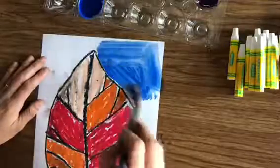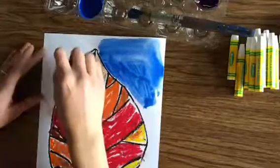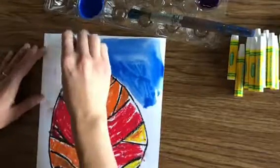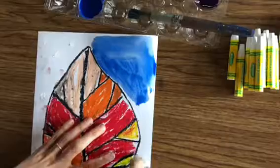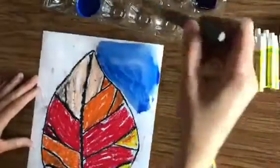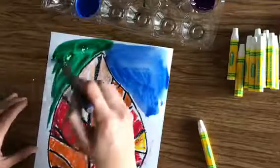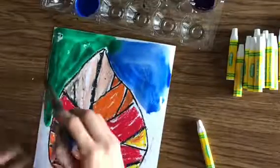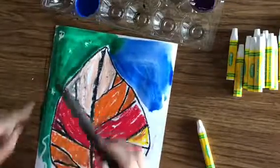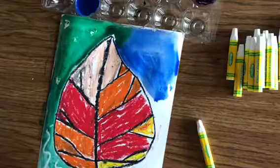Almost forgot a trick I can show you. If you want a little surprise on yours, you can take a white oil pastel and draw some circles behind your leaf or stripes. As long as you press pretty hard, you'll see them come to life when you paint over them. I'm going to switch into green — it's another cool color. If your paint's too thick it might not work, but with a nice thin coat of paint, you can see the lines showing up that I drew with white oil pastel.